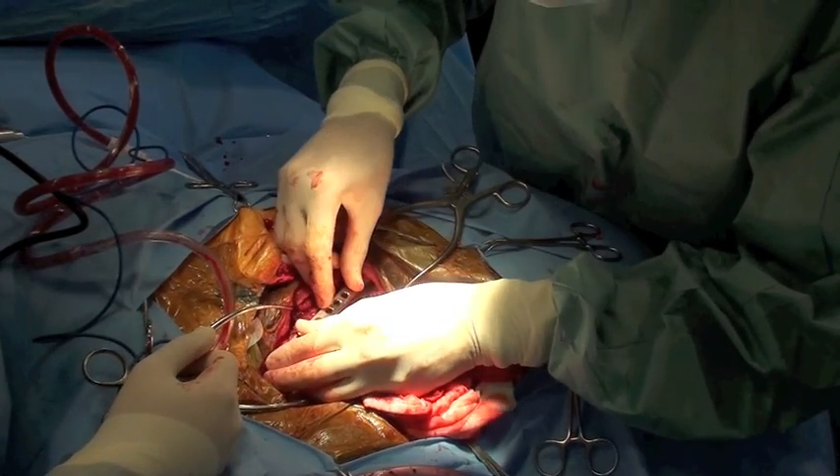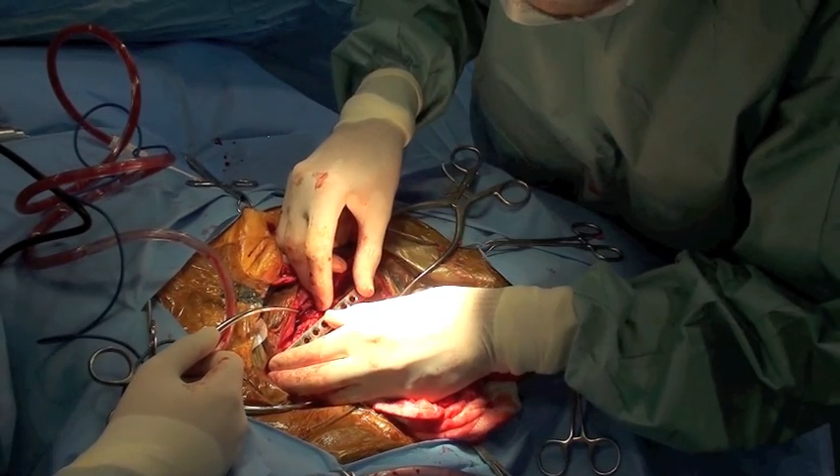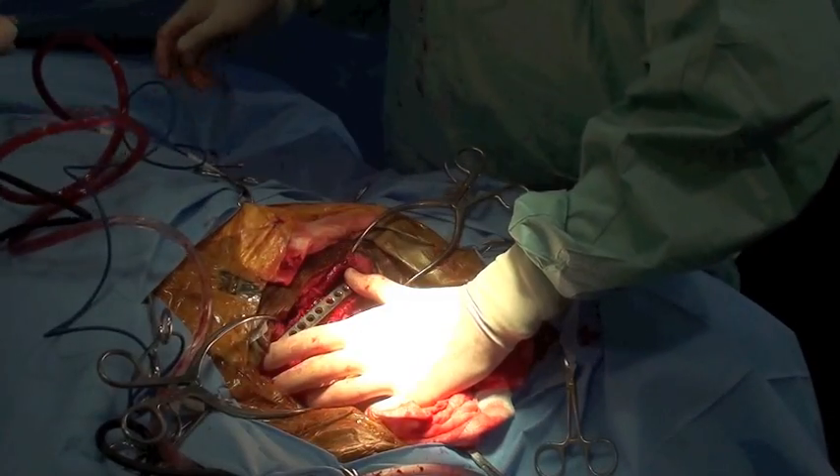After radiation therapy and the lead sheeting has been removed, a plate is affixed to the lateral aspect of the humerus in order to provide support for the weakened tumor bone.